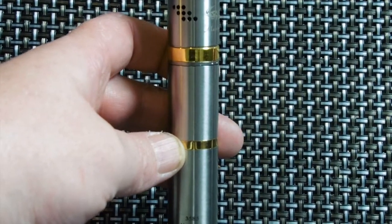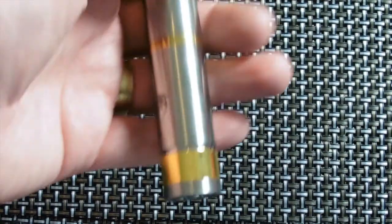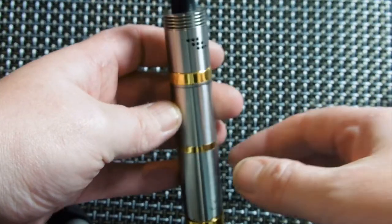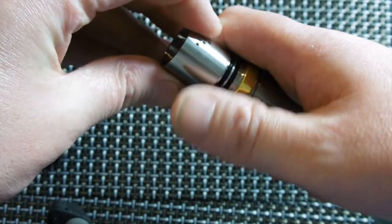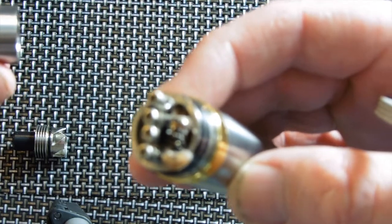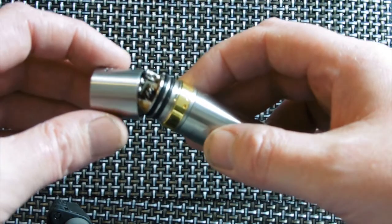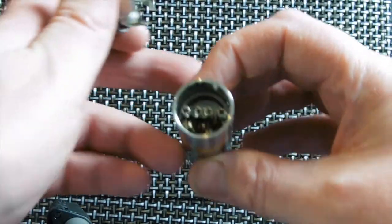I'll be testing these juices today on a Nemesis clone by Amoxi Zane, a mechanical mod. I've got on there a Mutation X V3, and the coil I've got on there is actually a clapper coil. I don't know how well you can see that — a little bit of juice on that and we'll give it a try, see what the Gambit's like. There, so we're all juiced up.